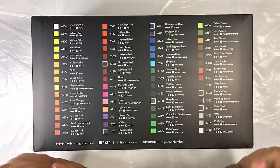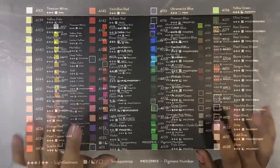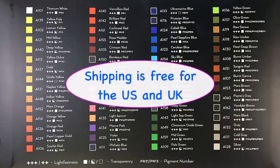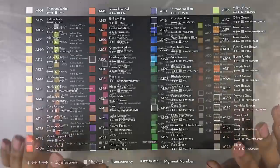If you end up wanting this set or any Arteza product, Arteza has set up a temporary discount code for all viewers to use — links are in the description box below. Shipping is free for any orders in the US and UK. Just pick the appropriate link for your country.